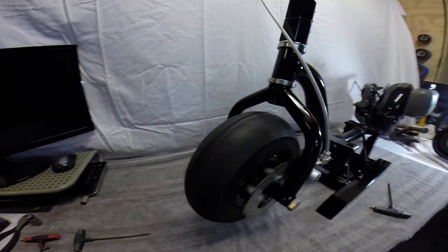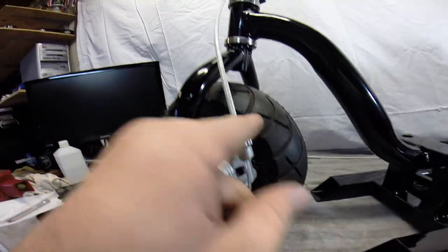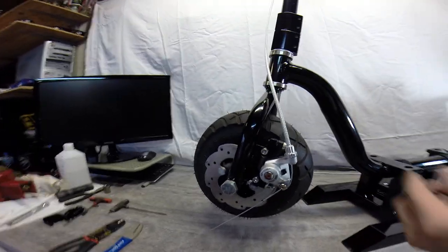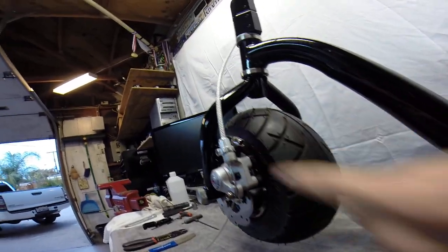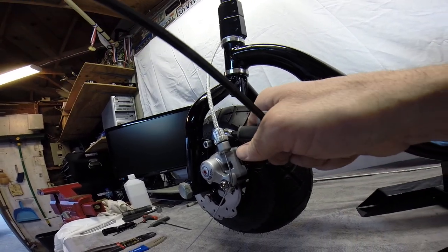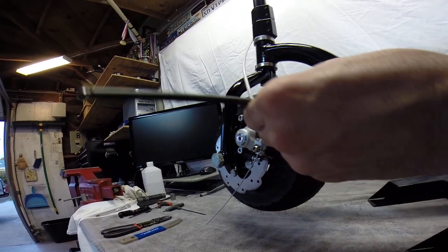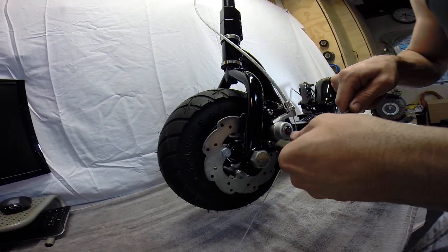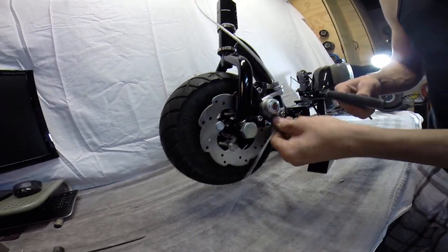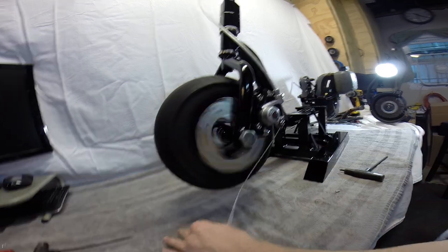Coming down here to the wheel — everything spins great, looking real good. Now what we're going to do is double-check all our bolts on here before we go and cut this cable. Checking our bolts: these two bolts back here, you have this bolt down below and this one up here — go ahead and tighten those down, making sure everything's nice and tight before we go out and ride. We'll check our two side bolts here again — those are good. And then our last one here — that one's good. Check our brakes again — everything's working good.